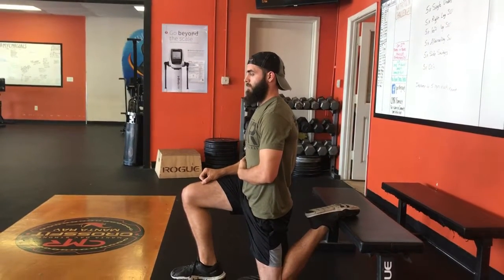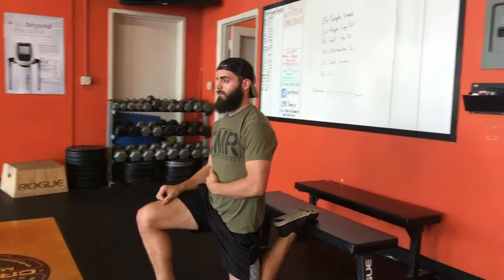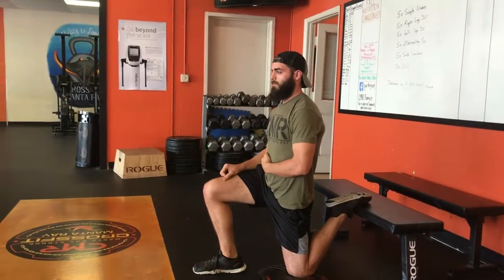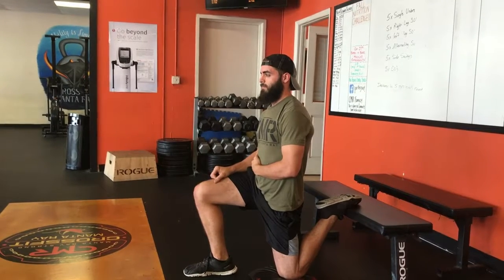We'd recommend starting with two to three minutes a day each leg, working up to maybe two minutes each leg, three or four times a day. This will really help open you up, get you into a better squat position, create more leverage so you can move better and get stronger. That's the couch stretch — if you have any questions, ask your coach and we'll get you all squared away.